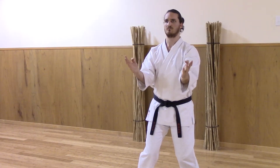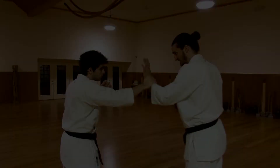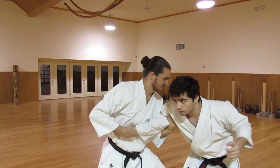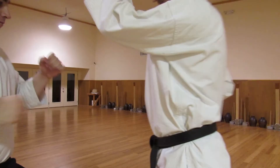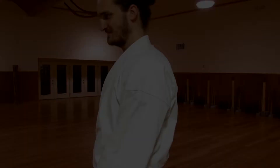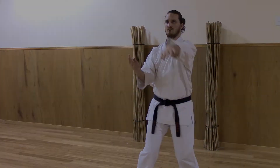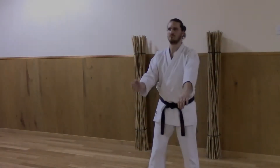It's fairly easy to just learn a technique and then its applications. But since any move can have a number of applications, it's the movement itself that really matters. Here's one way to start getting a better feel for your techniques. We'll use this movement from Seisan as an example.